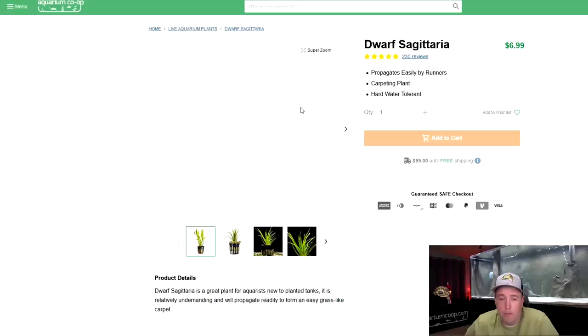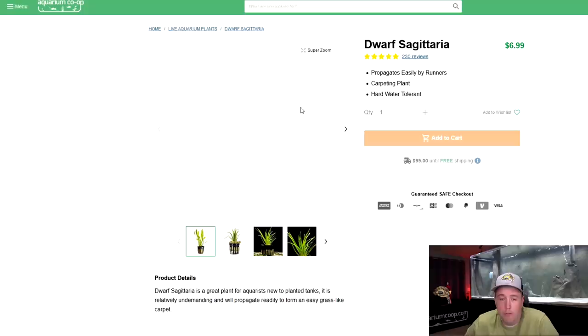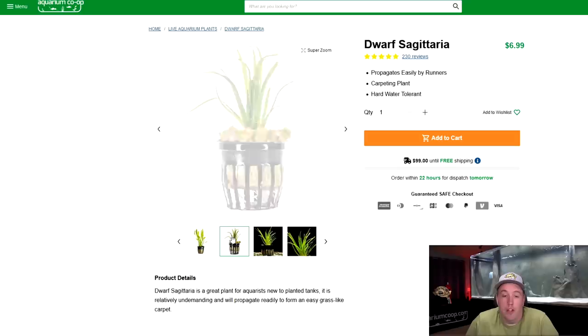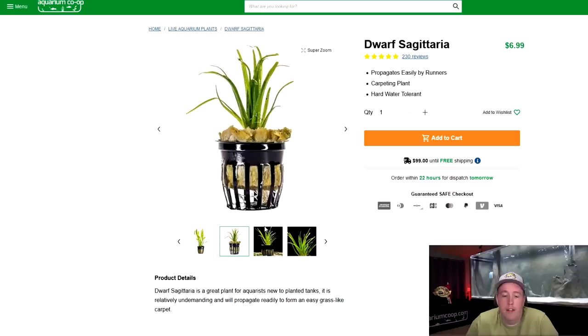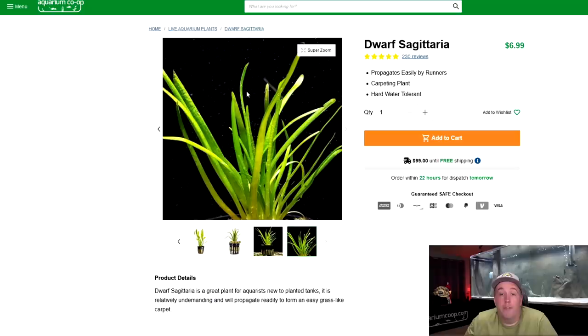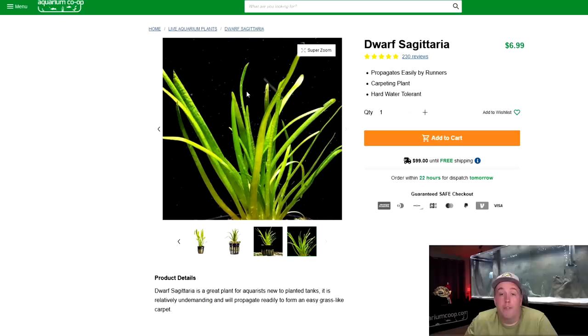Our first plant today happens to be towards the top: Dwarf Sagittaria. What you're seeing right now is an emersed grown plant — that means it's grown up out of the water at a farm. These round leaves are from that. The skinnier leaves in the center are actually underwater grown, and this is a plant that would be in our care as it starts converting. Over time you're going to see it start growing tiny little leaves, and then it'll grow out longer and longer. It's a carpeting plant, fairly easy to grow.